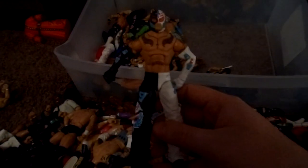Elite R-Truth. Basic. Elite CM Punk from his WrestleMania 29 attire. Justin Gabriel. Sin Cara. Rey Mysterio. Van Dam. Carlito. Rey Mysterio again. Sin Cara again. Elite 20 Chris Jericho.